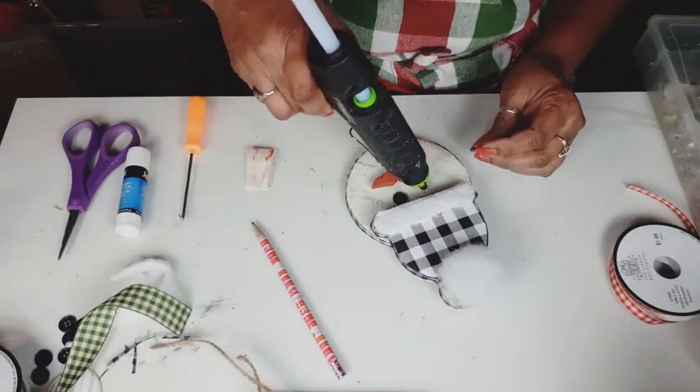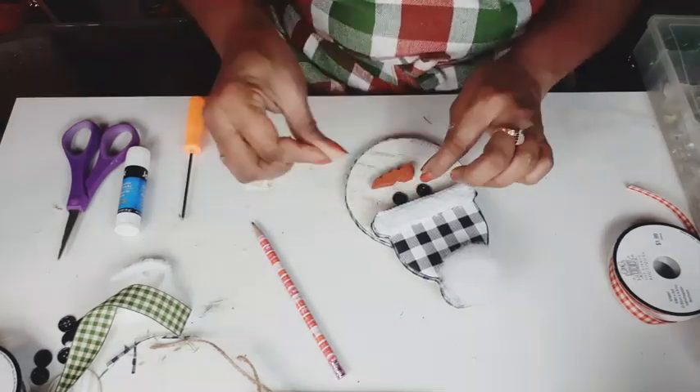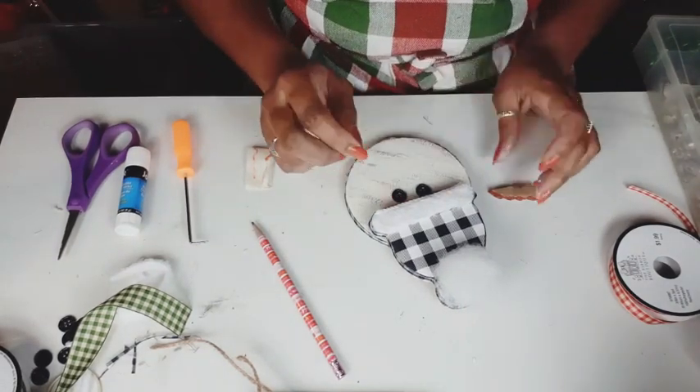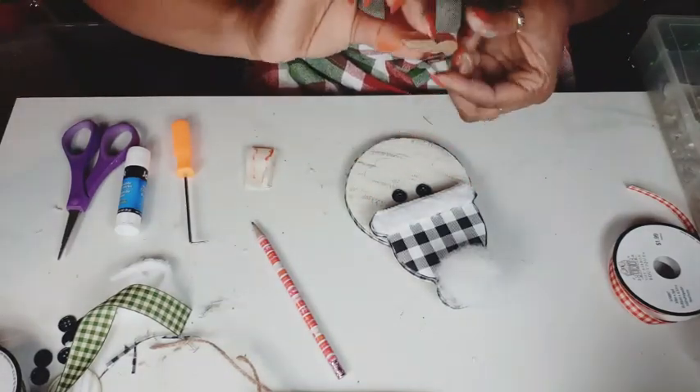Now I'm going to glue down my little button eyes, cleaning up any of the glue that kind of pushes its way through the little button holes. Going to glue my nose down.